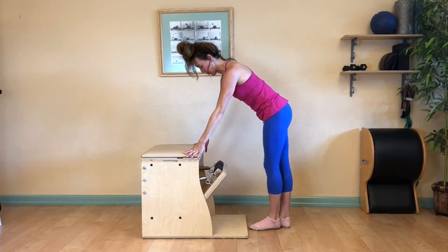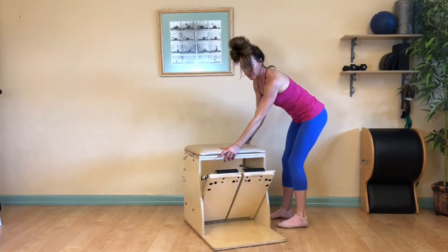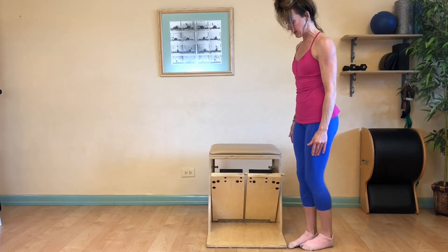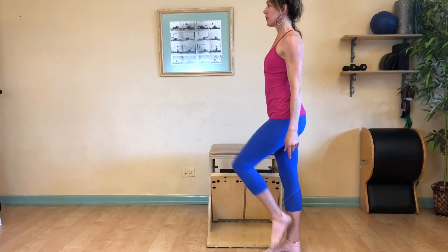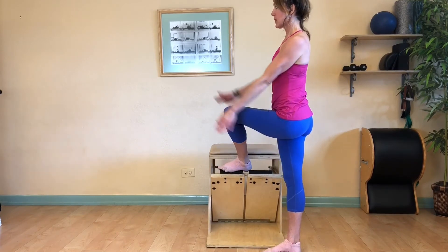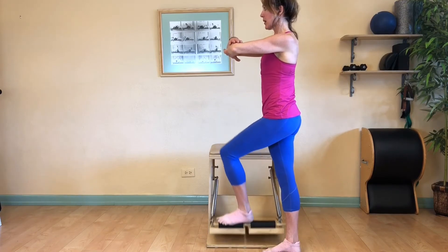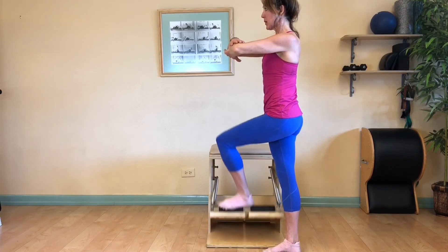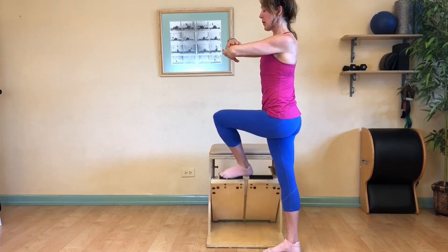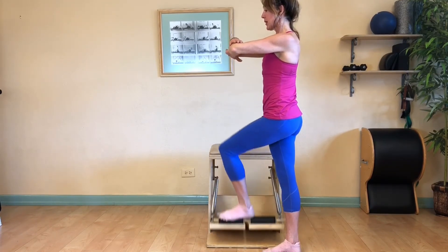Close the springs and step off. Get ready for crossover pumping. Step to the front of your chair with your inside foot, stand tall, lift your outside leg, and place your foot on the chair flush with the pedal. Cross your arms and begin pumping. Press through the heel of the standing leg. Continue to engage the inner thigh of the standing leg. Gaze across the room and square your hips and your shoulders.